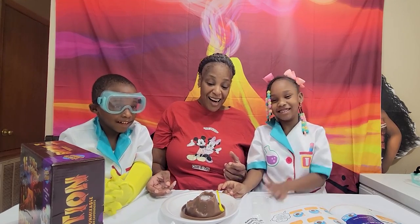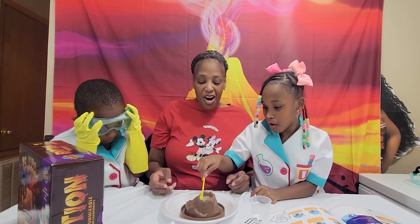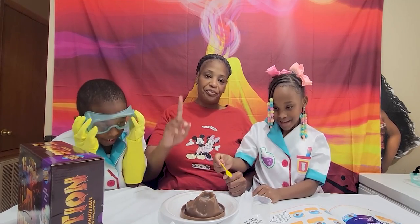Look at the dinosaur! It went down really quick. Let's try another one. Yay!